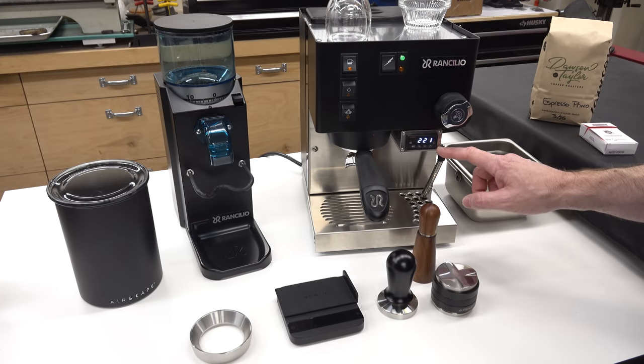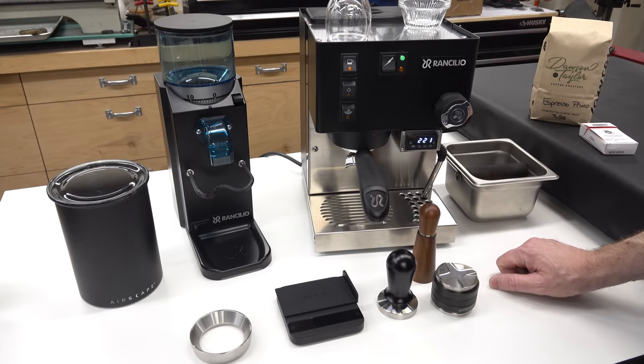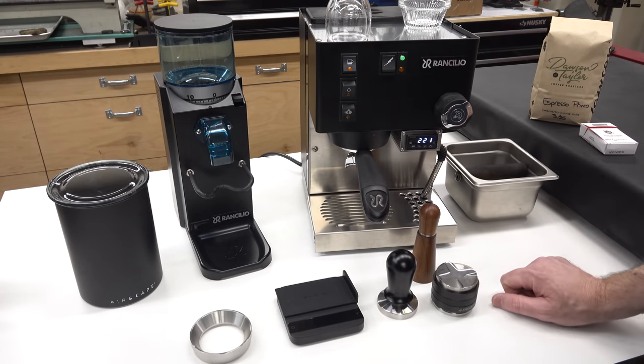This particular PID controller was integrated by Seattle Coffee Gear — they installed it — but you can buy these and put them on the machine yourself, or on any low-end espresso machine. You can do that yourself, or in this case I just bought it pre-integrated.